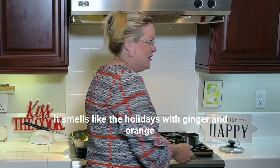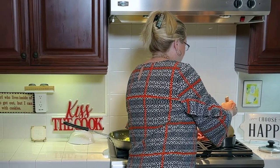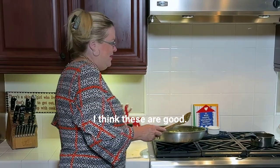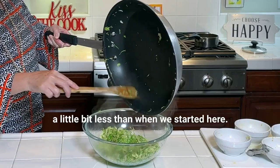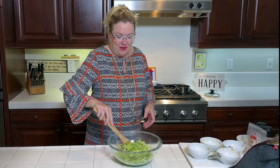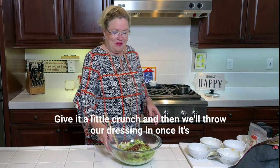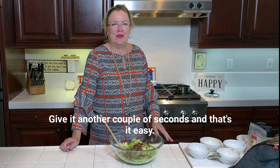It smells so good — smells like the holidays with ginger and orange, yummy! I think these are good. We just sautéed them a little bit till they are bright green. They cooked down a little bit less than when we started. We're gonna reconstitute those cranberries a little bit, and then I'm gonna toss in about a half a cup of roasted pecans to give it a little crunch, and then throw our dressing in for another couple of seconds.